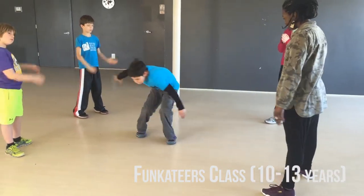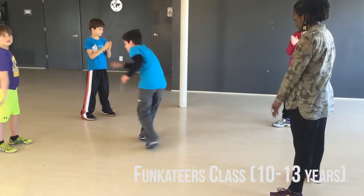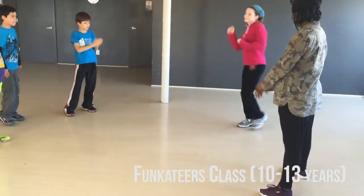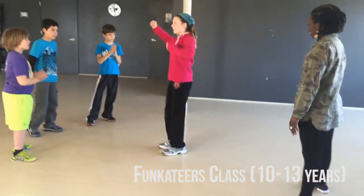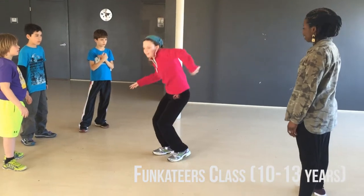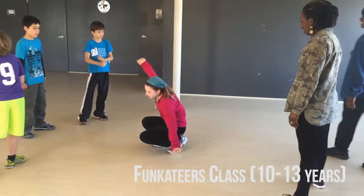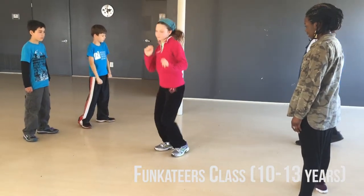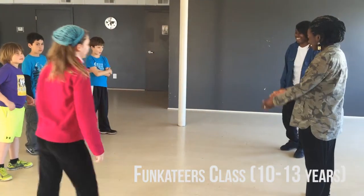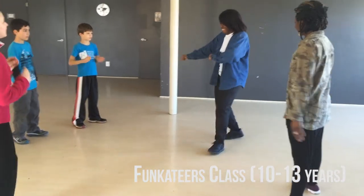The Funkateers is Urban Artistry Dance Academy's youth program. The age ranges are from 5 to 9 and 10 to 13 years old. The mission of the program is simple — we want to give the kids a variety of different styles of urban dance that they can choose from and learn. We want to build confidence and we want to help them to be able to work with others and perform on a stage or in front of a crowd.